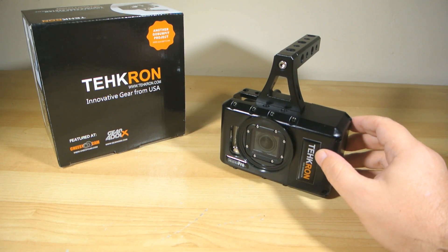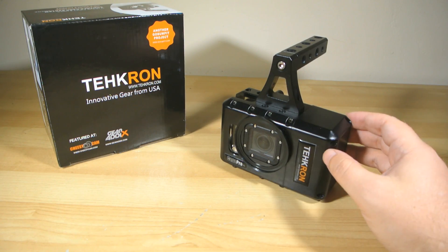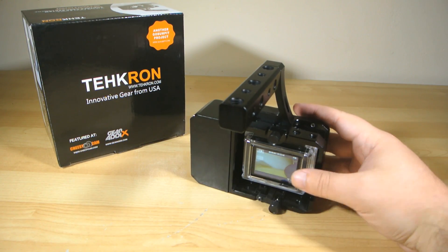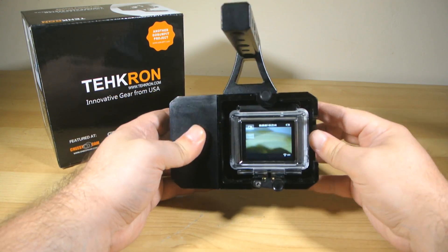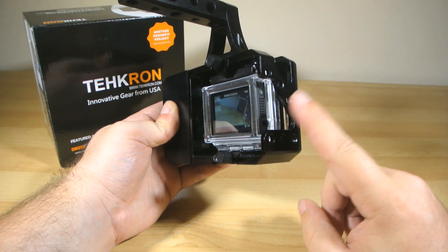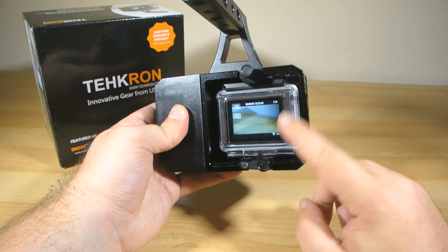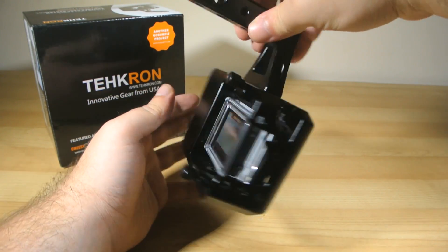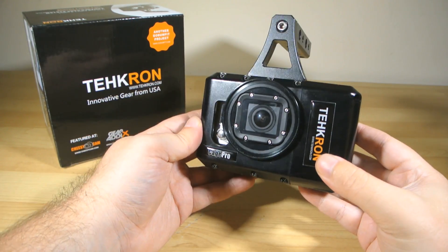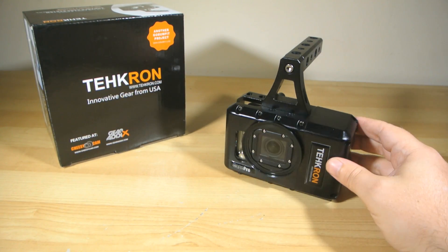I've tested it with the Hero 3 Plus Black Edition, and it works perfectly because, despite the GoPro people telling you that the 3 Plus is smaller, it's actually only the supplied housing that's smaller. The camera itself is precisely the same size as its predecessor, and that means it fits perfectly into the skeleton housing, and of course it fits into the Cage Pro perfectly. And because the 3 Plus is also slightly more battery efficient, you'll stretch your run times a little bit further with the Cage Pro as well.